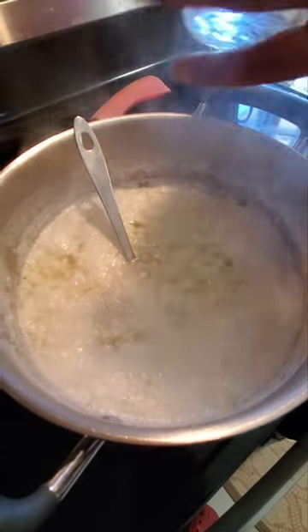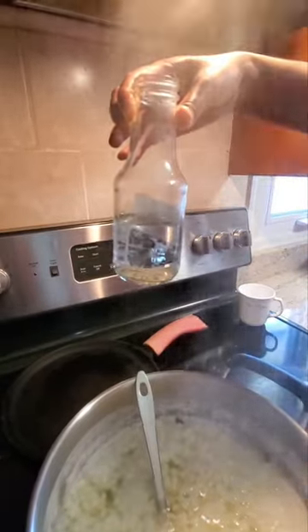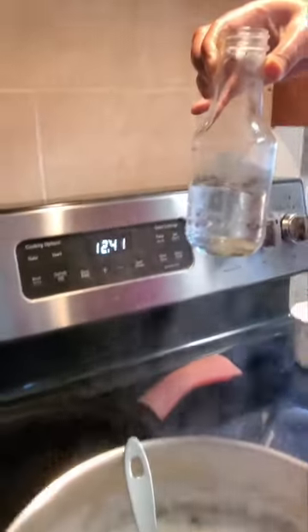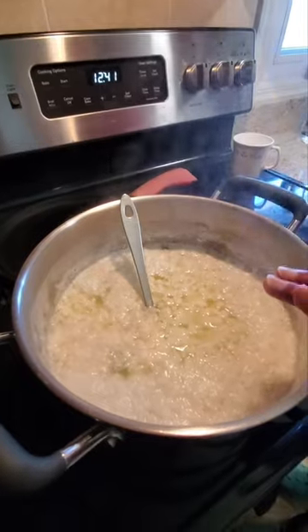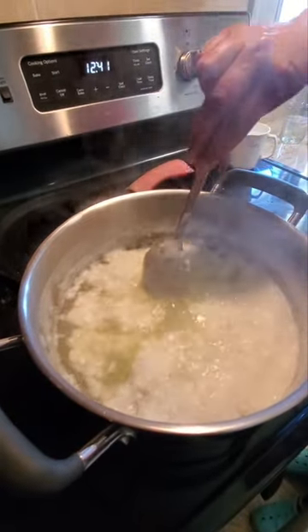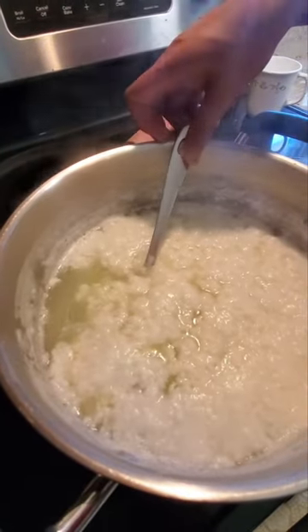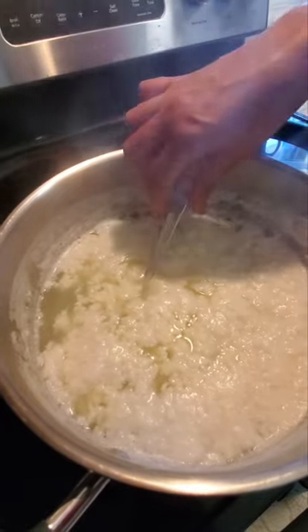The paneer part is done. Out of that bottle I had, I probably used about half of it. Now I'm just going to let this rest for a few minutes — maybe one or two minutes. Don't stir it anymore, because now it's going to form nice big pieces of paneer.